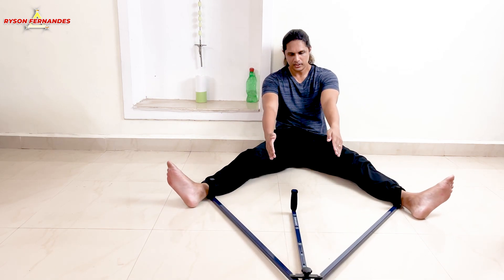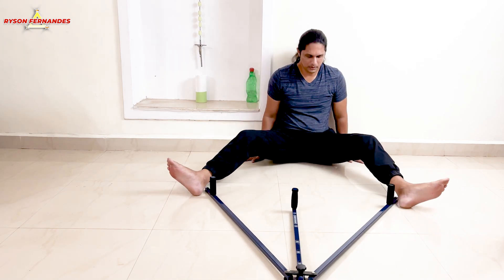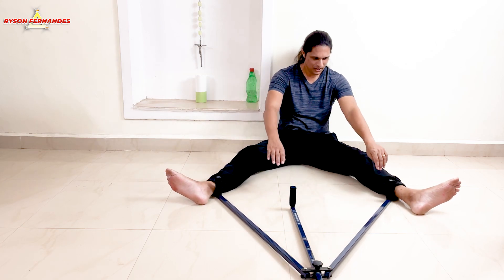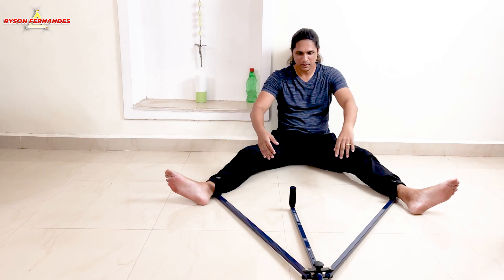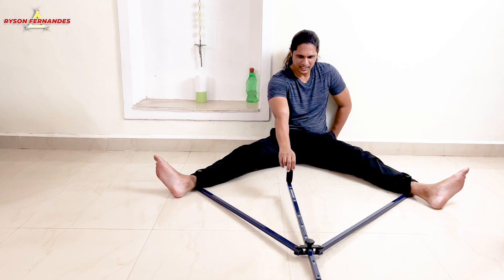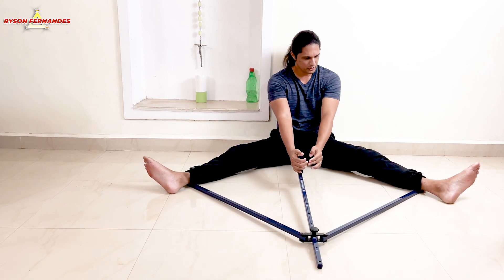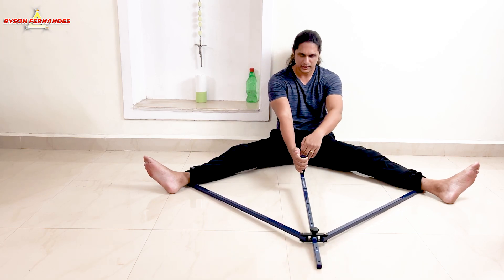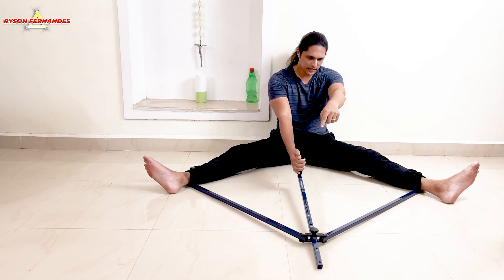Once you put the nut back you will have more space. See — now I can't even reach the handle, you will have to stretch a little bit more. As you can see there is more space between the handle and my legs now, and I can stretch more. So like this there are many settings.